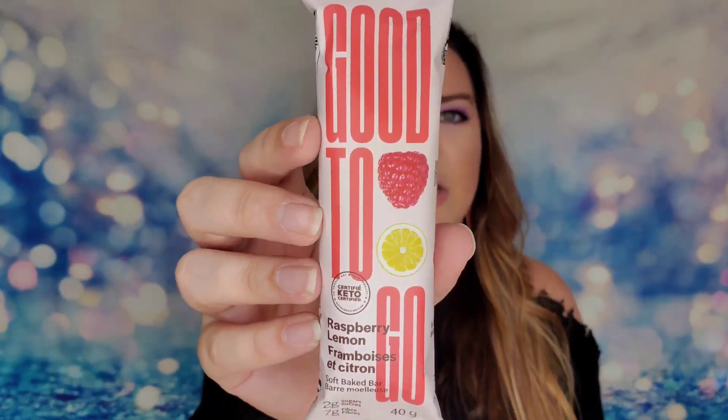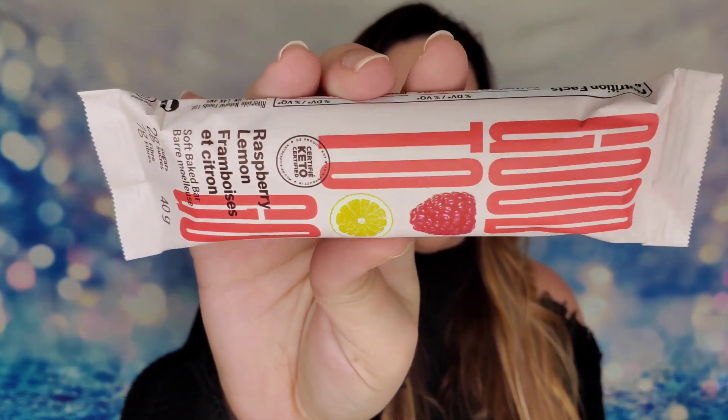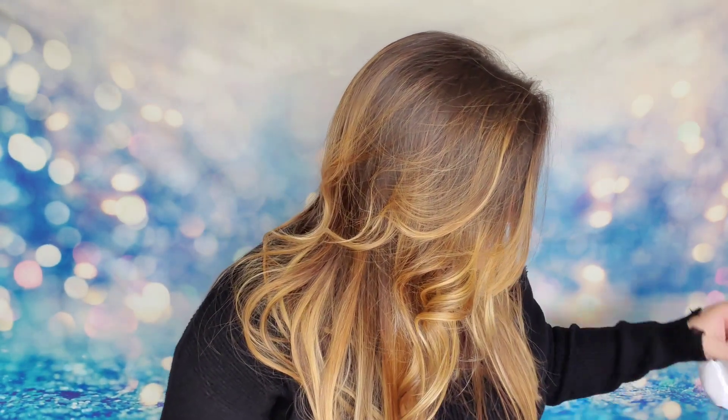Then we have another Good to Go bar — a raspberry lemon. That sounds heavenly! This is also made with almond flour, rosemary, chia seeds, and it's organic. I am really excited to try this one. The cocoa coconut is okay, but raspberry lemon — that's my jam. That sounds awesome.